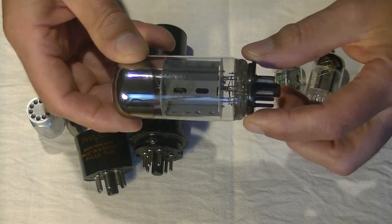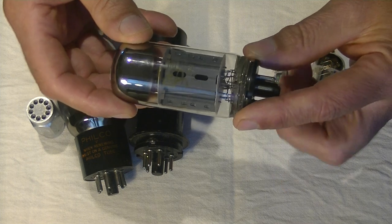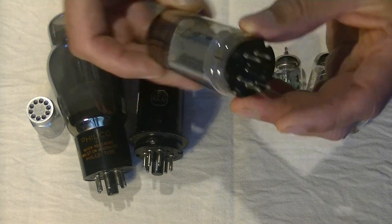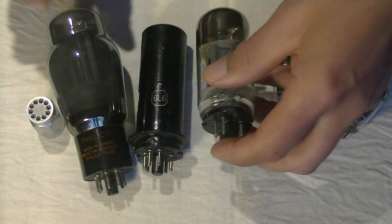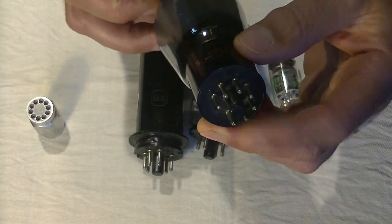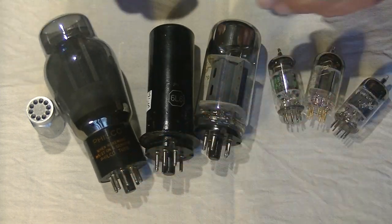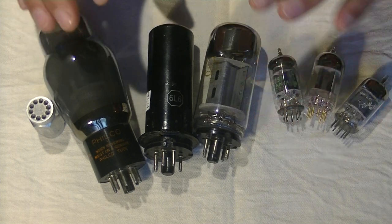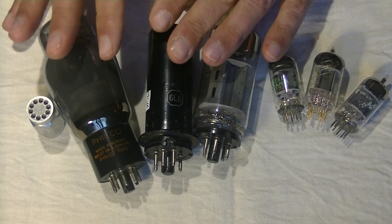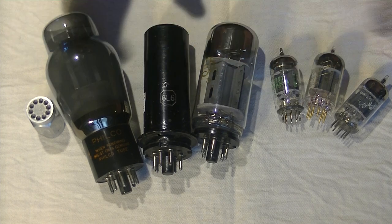You can see it's got what's called a coin base, which is the last improvement of the octal base, whereas this other tube has a standard full base for an octal tube. That's a selection of 6L6s. Electrically they're all the same, but sonically they're going to be different — we'll talk about that in a minute.